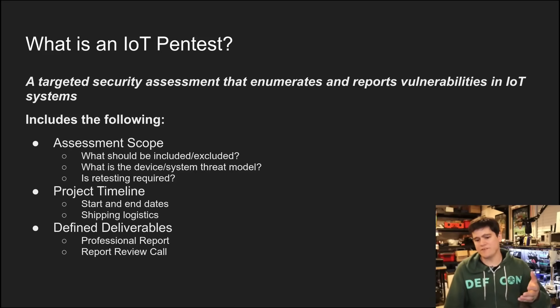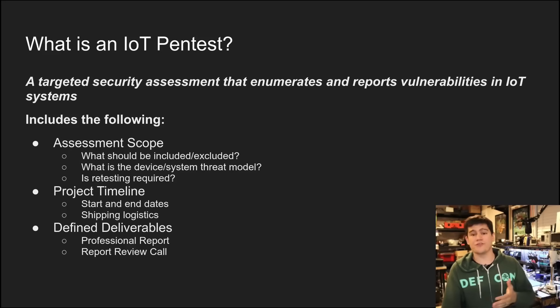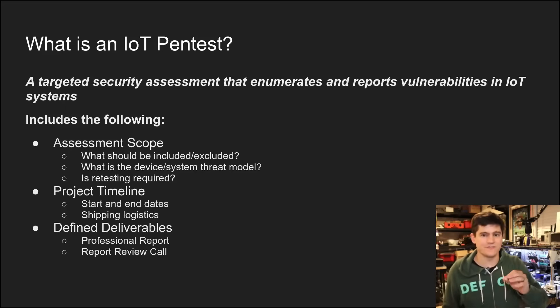Obviously we want to define what is the device and what is the threat model of the device. That word gets thrown around a lot. Basically, it's what types of vulnerabilities do you care about — or what kinds of vulnerabilities do you rate as low risk even if they were there in your device, and which ones are high risk?